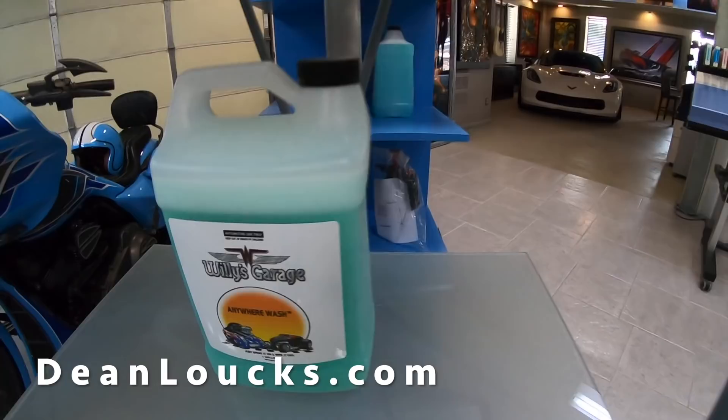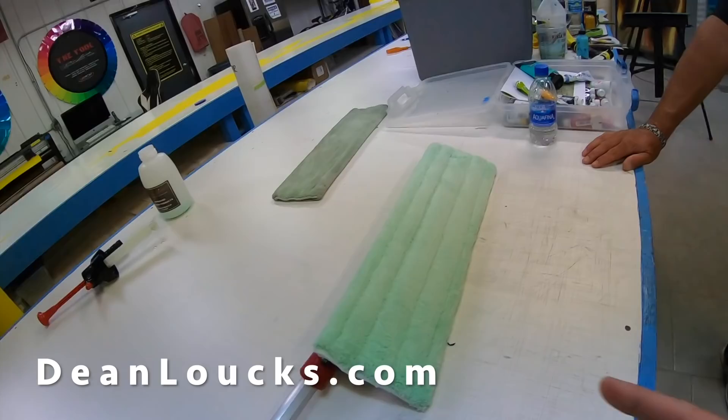We're here in the lab. Dean's got all of the stuff that you need to keep your coach clean. There's a product called Anywhere Wash that I'm really impressed with — I see it right there. You could buy it in a gallon here at The Art of Design, or find it on deanlaux.com and order it right from there. We'll send it to you. I will make sure to leave a link in the description to that website.